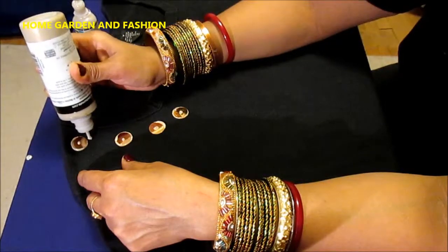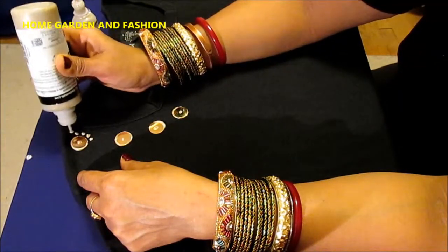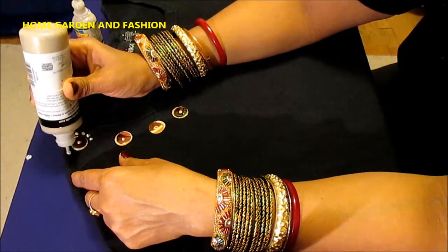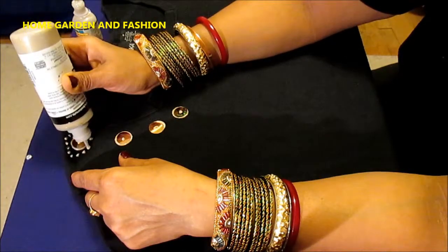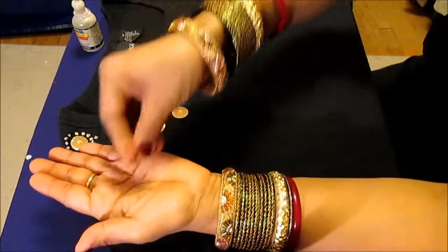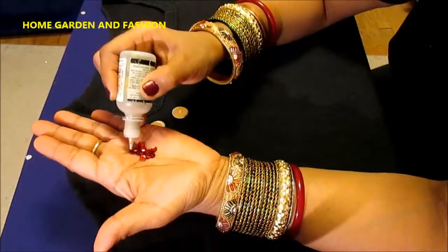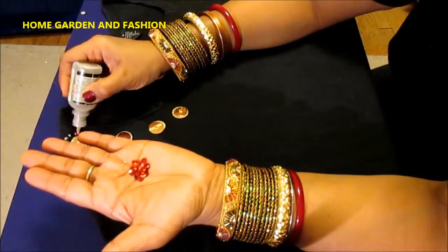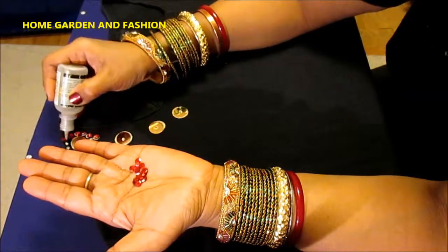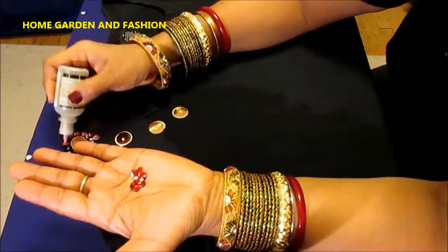We're gonna decorate this side of it, making like a heart shape. Just push it in. It will look completely different when it gets dried up. You can put it either upside down or right-side up — either way it will shine and look shiny.